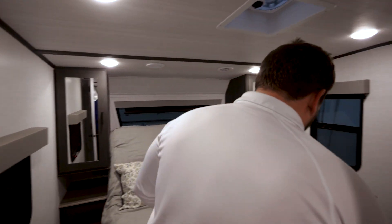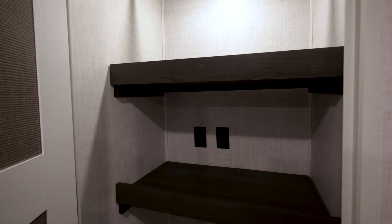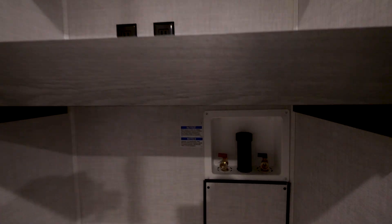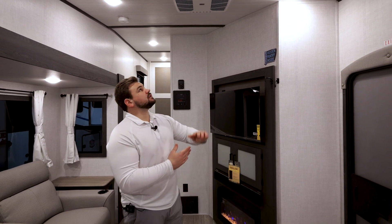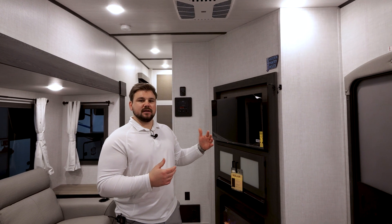Even though this is a smaller unit with ample storage, you also get a closet with removable shelves. If you don't need them, the space is already prepped for a stackable washer and dryer. As for heating and cooling, standard is a 15K AC, prepped for a second 13.5, as well as a 35,000 BTU furnace.